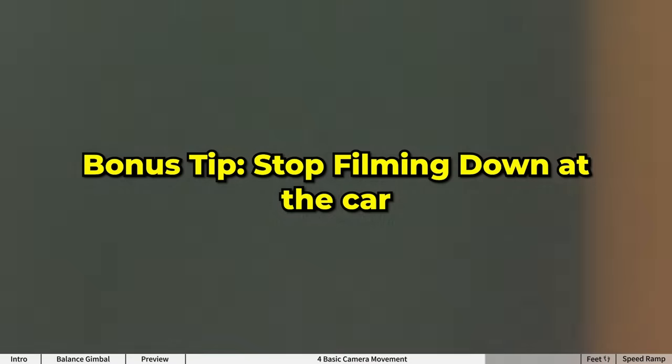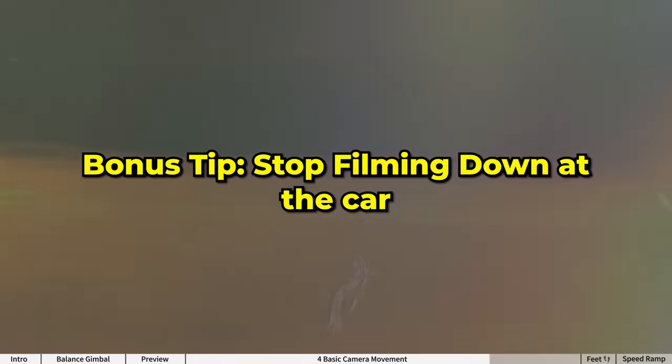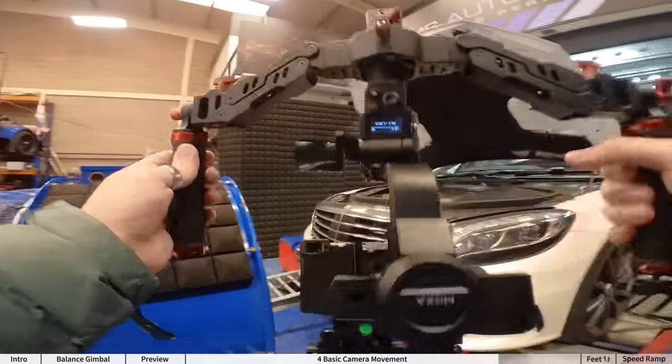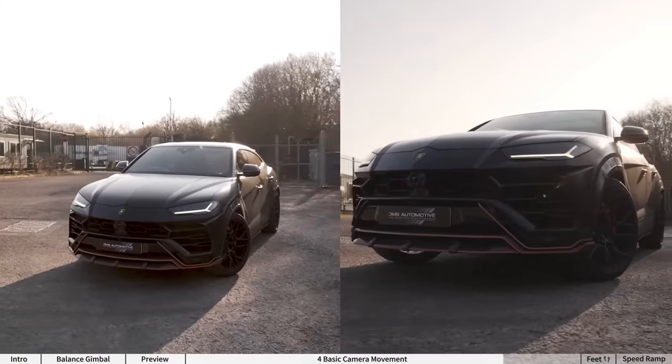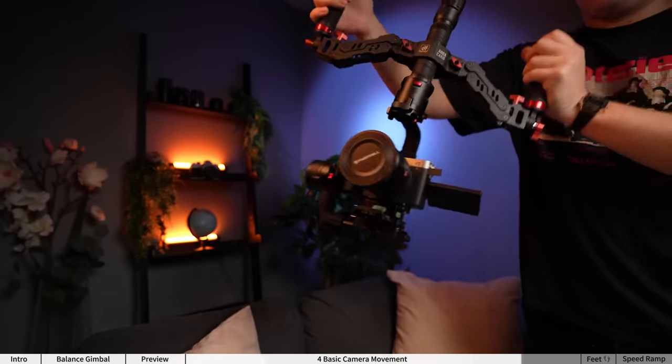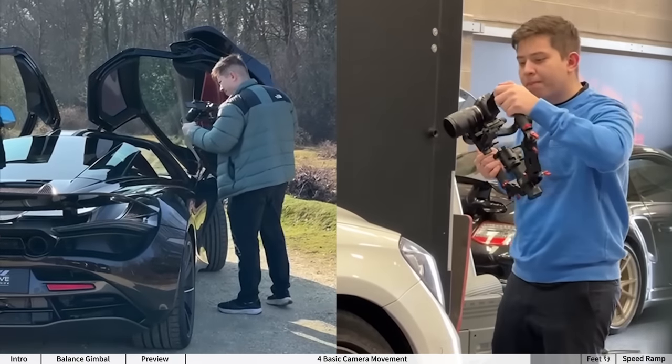Bonus tip: stop just looking down at the car all the time. Get your camera low down, or flip the gimbal upside down to get more aggressive shots by looking up at the car. If you struggle to do this with the gimbal upside down, you don't want to sleep on the experience of using a two-handle grip.